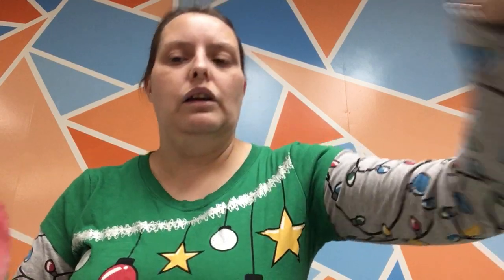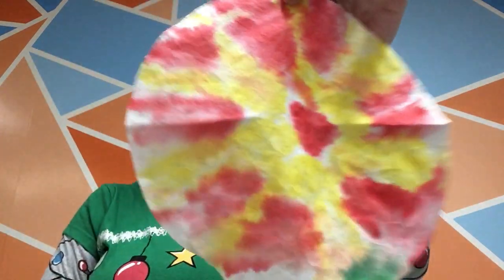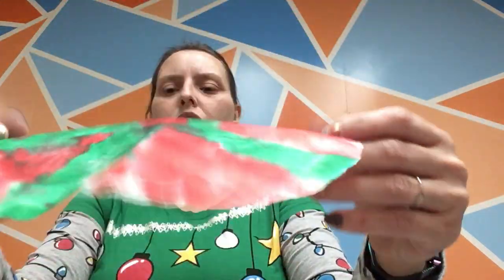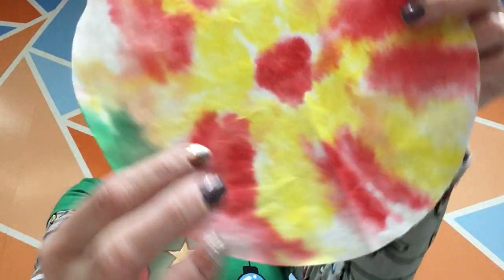Now we've had time for our coffee filters to dry. They're all dry, and as they got wet, those colors sort of bled and smeared into each other. For example, here I used red and yellow, and in some spots where it blended together, it actually turned orange. So if you use opposite colors like that, they'll come together and make more colors. Now I have two of them, and while these are drying, we can work on the body.